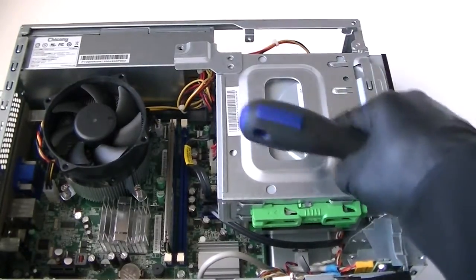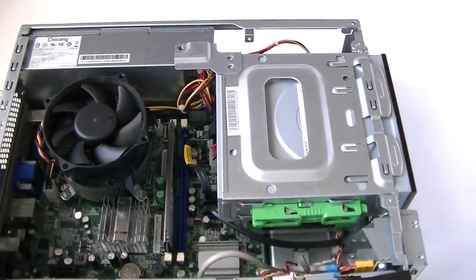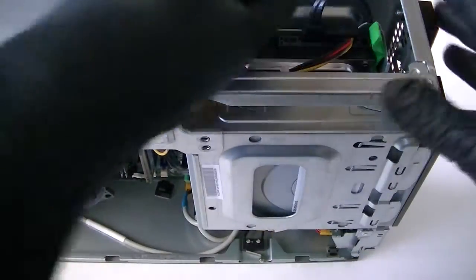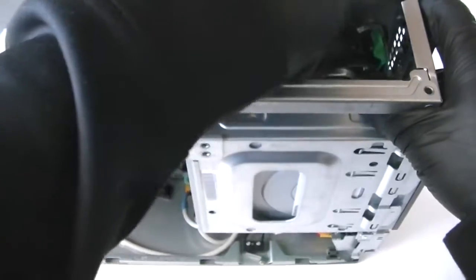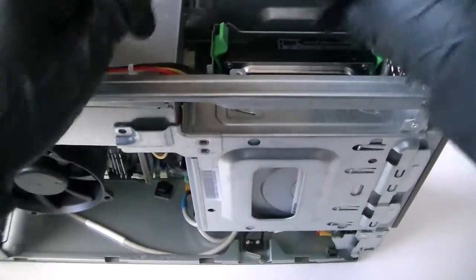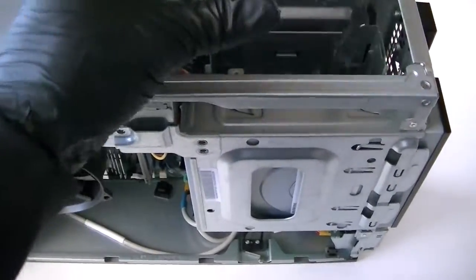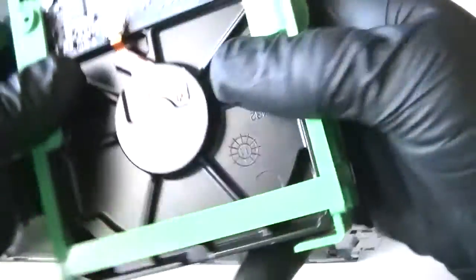Now there are two screws here in the front to remove the optical bay cover — the cover that holds the hard drive. We're going to disconnect the hard drive here; it has clips. Remove the hard drive caddy.